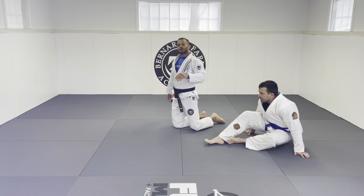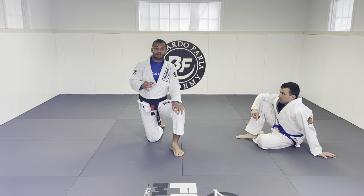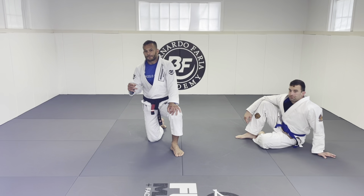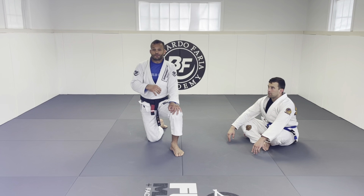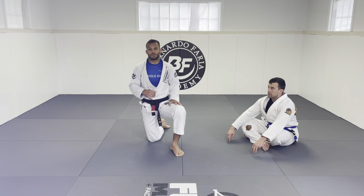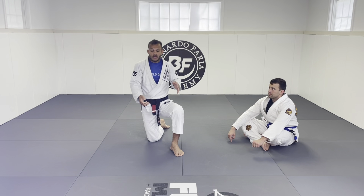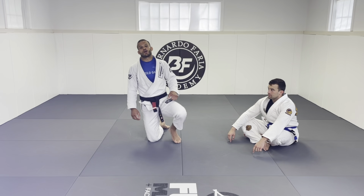Those are the four strongest points that you can use to destroy any X-guard, as long as you know a way the person is not going to push you easily. You have to distribute your weight on the right leg, keep eyes on it, and know what the person needs to do to blow up and get the X-guard sweep. So those are four points — keep good balance, know where you put your hands, and these details can give a hard time to a lot of X-guard experts out there. Just put it into practice and understand the game.